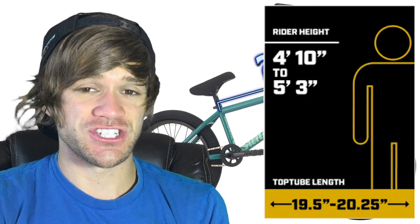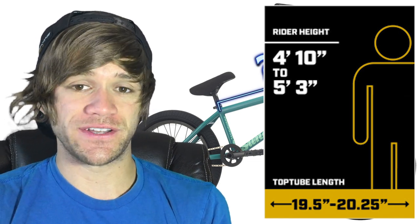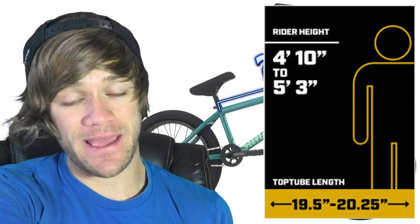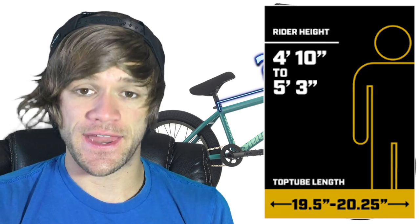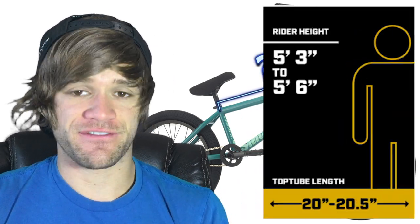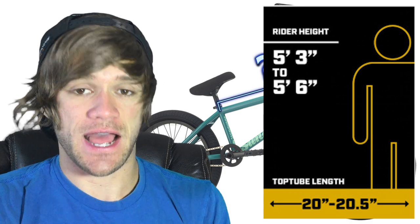From there, for four foot ten inches to five foot three inches, the size is a 19.5 inch top tube length up to 20.25 inches. So while before we were talking about an 18 inch bike and a 20 inch bike, here we're talking about 20 inch bicycles, because a 19.5 inch top tube length can fit 20 inch wheels. Moving on, five foot three to five foot six is where you get into 20 inches flat up to 20.5 inches for top tube length.